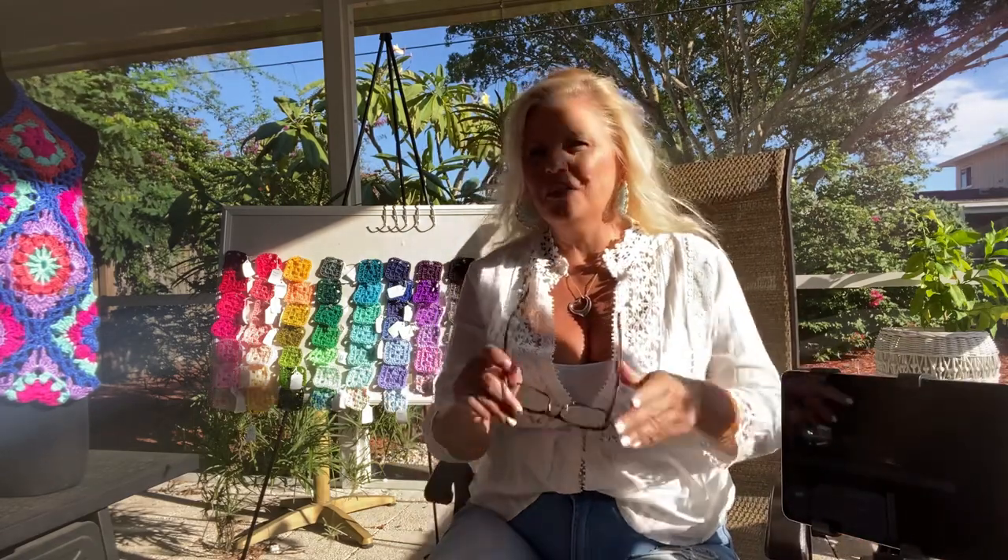Hi, good morning and welcome back. I'm Kristen Omdahl and this is my show. We are live in Southwest Florida in my backyard today. If you are joining me live, please say hello. I have lots of exciting things to share with you today, all about color, and I think you're going to enjoy it very much.